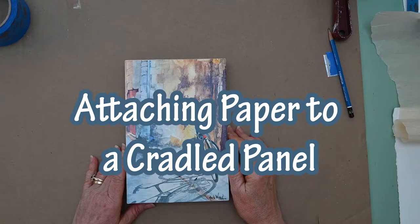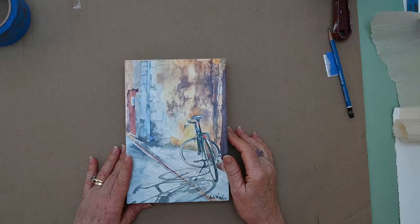Hi, welcome to my studio. In today's video I'm going to show you how to attach a piece of paper to a cradled panel.